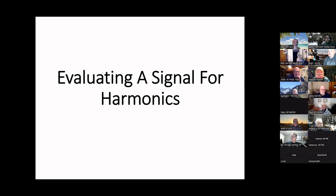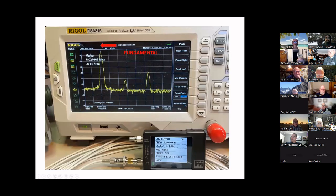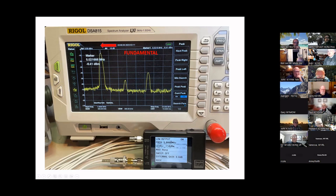For the TinySA, what can we use it for? Obviously you can use it to analyze the spectrum of your signal output and the harmonics. The marker here is the fundamental at 5 MHz; the third harmonic is at 15 MHz roughly. You want to determine the decibel difference — if you've made a transmitter, there are FCC limits on harmonics, and this little guy will measure them.